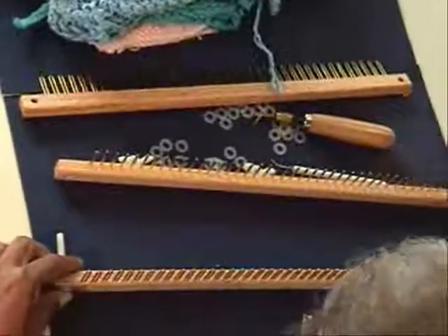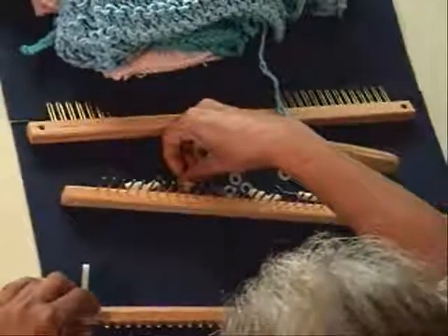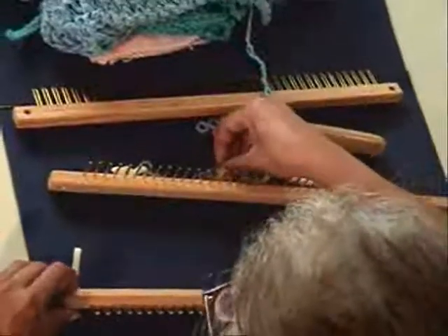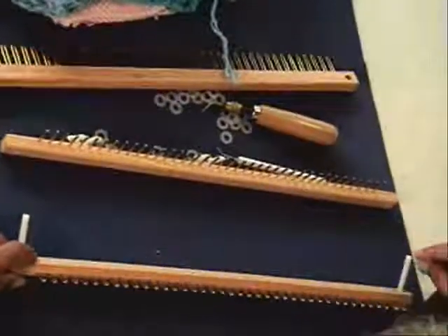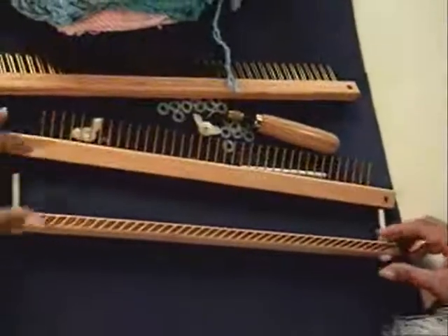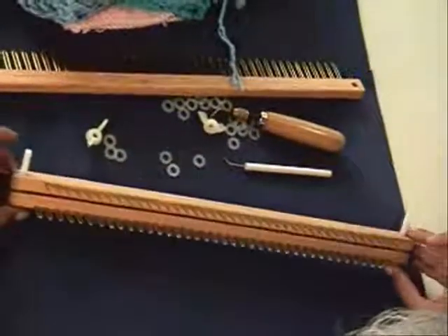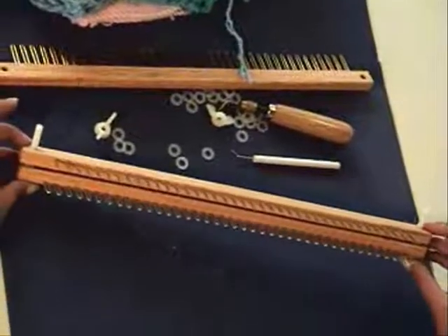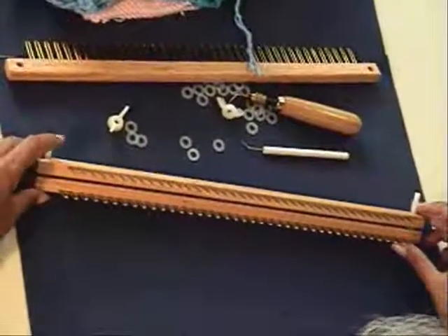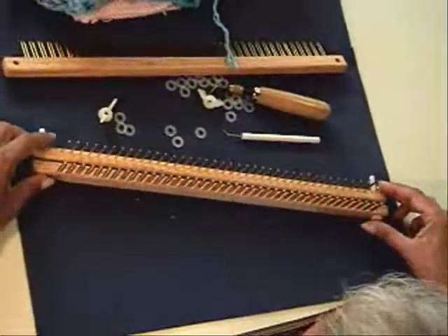Now, if we bring in washers, we can put a few washers on each screw — the same amount of washers on each side — and assemble the loom again. Now we have an even different gauge. This applies with each one of the settings, and we can put as many washers as we want in between the two boards to achieve a different gauge.